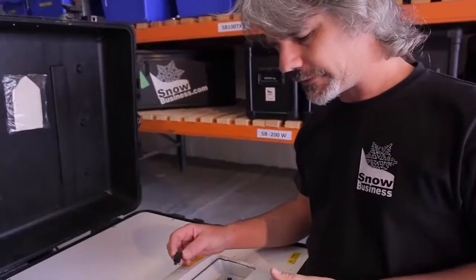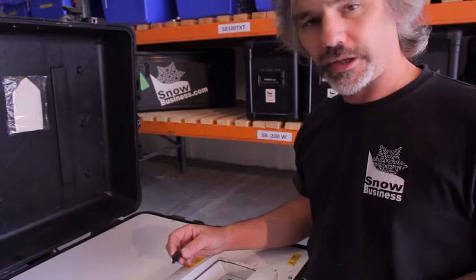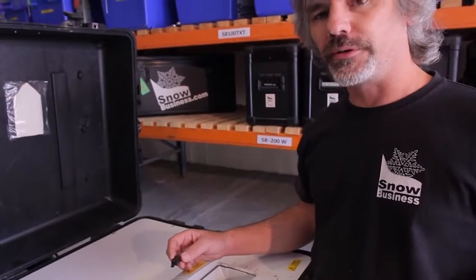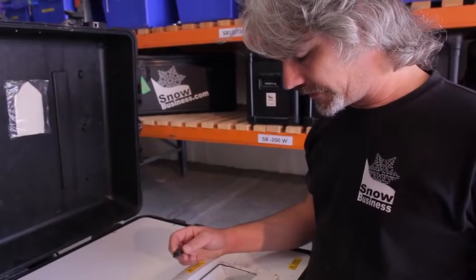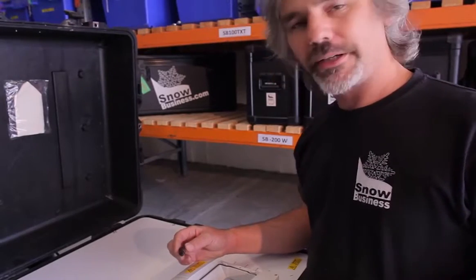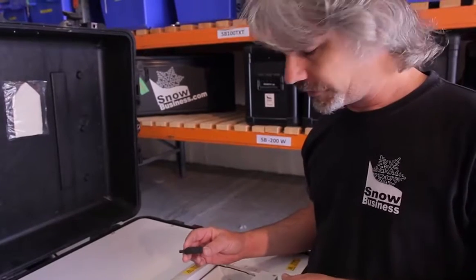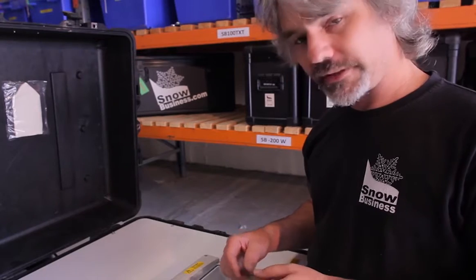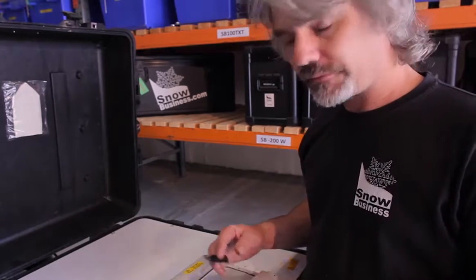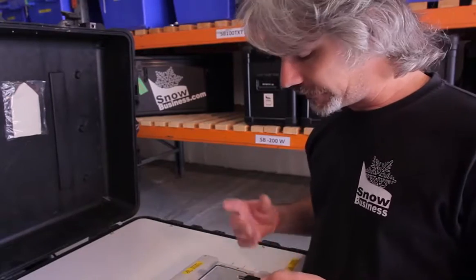These machines come pre-programmed from us with the timing sequence agreed with the sales staff. Should you wish to change the timing sequence, it will be necessary to reprogram the machine using one of these reprogramming dongles. If you need one, contact sales and they will send one out to you. If a technician is not with the machine, you'll need to do it yourself — here is the process.